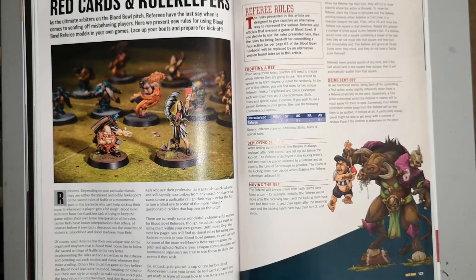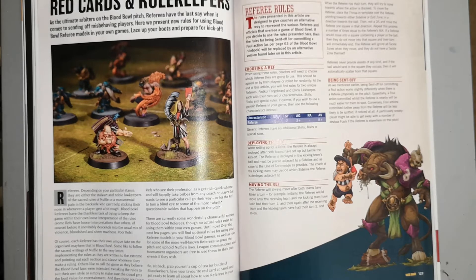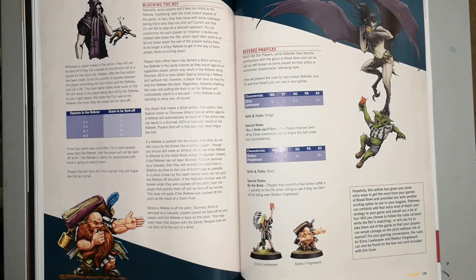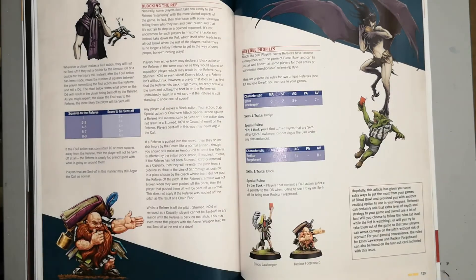In this issue we also have a section about Blood Bowl. Not very often it happens, but there are some new updated rules around refereeing — you can get referees now. There are added rules regarding how red cards work and how to move a referee through your games of Blood Bowl, including the sending off of players. You also get a couple of referee cards in this issue — keep those safe if you play Blood Bowl, or pass them on to someone who does.